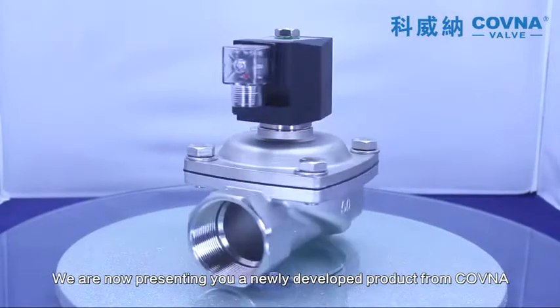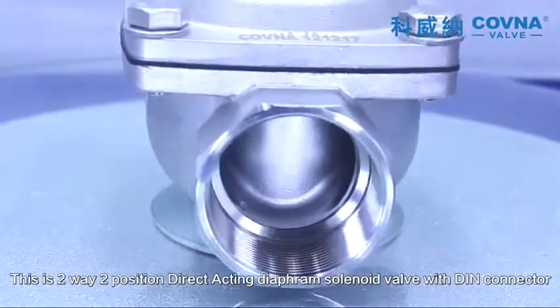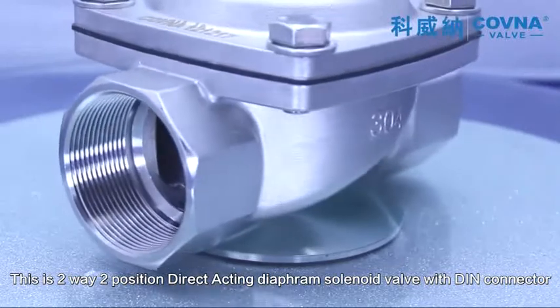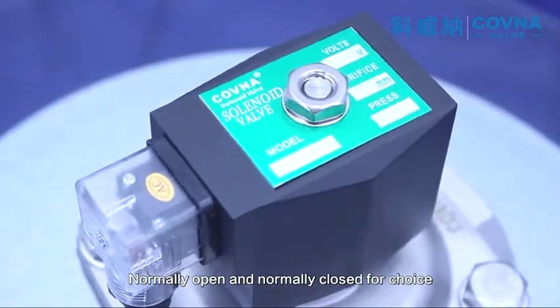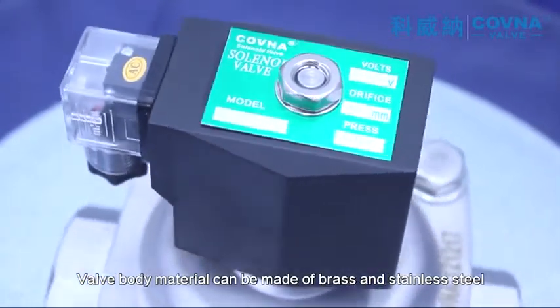We are now presenting a newly developed product from Covina. This is a two-way two-position direct acting diaphragm solenoid valve with DIN connector. Normally open and normally closed configurations are available for choice. The valve body material can be made of brass or stainless steel.